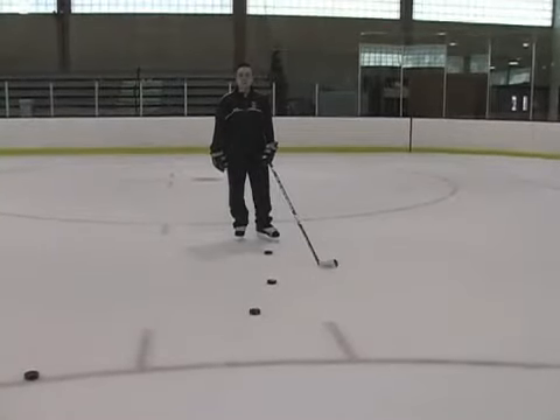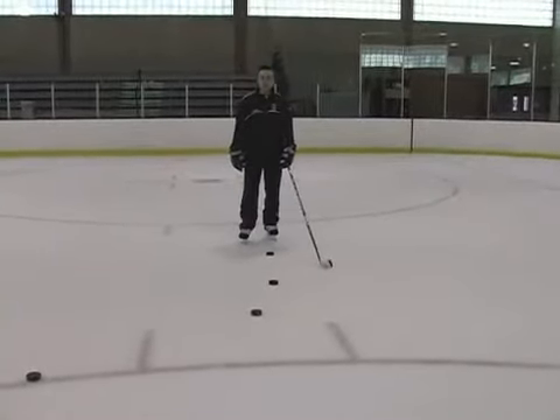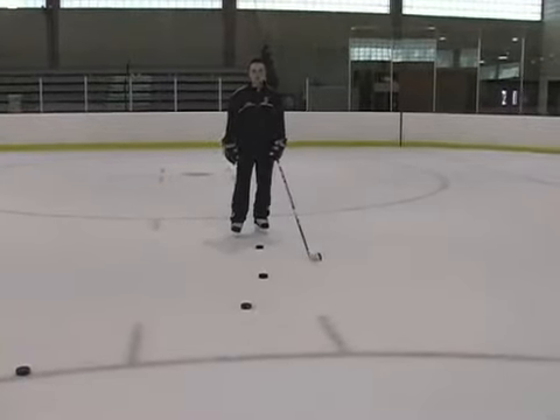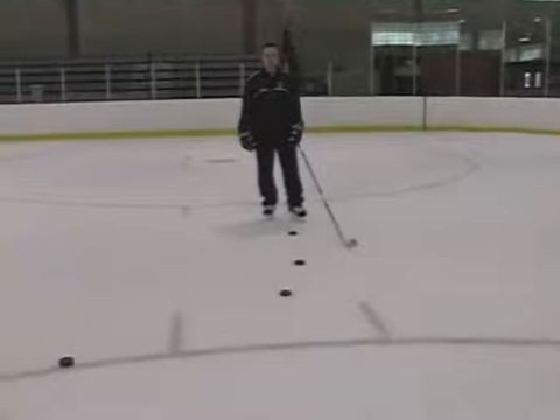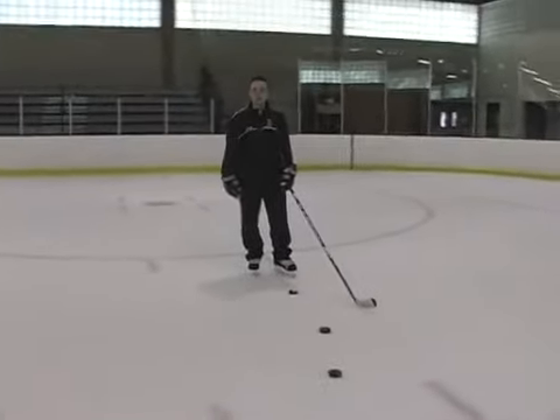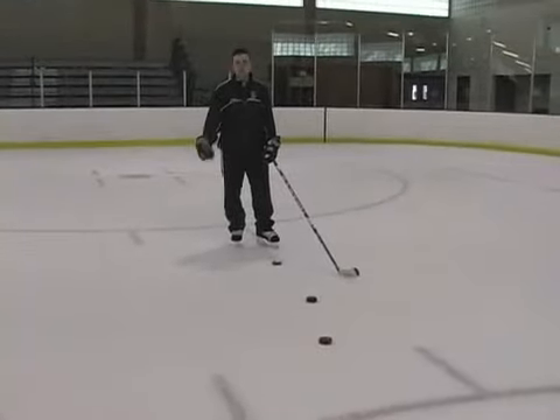The next shot I'm going to show you is the snap shot. The snap shot is a combination of both the slap shot and the wrist shot. The wrist shot is about quick delivery, and the slap shot is all about puck speed. So this is a combination of both of those shots.